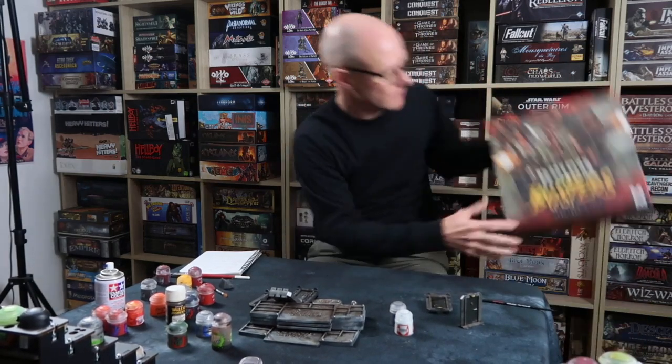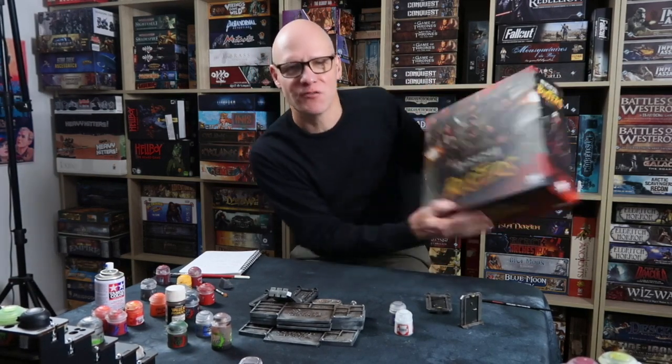Greetings fellow members of the Esoteric Order of Gamers, and welcome to the first in a series of videos about Rike Busters: Project Vril! I've got a whole lot of stuff for Rike Busters, and I'm really looking forward to painting it up.